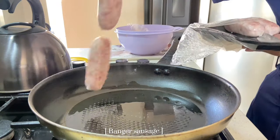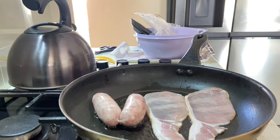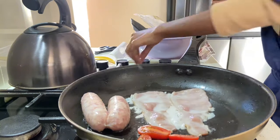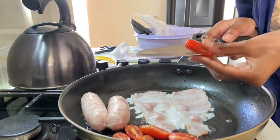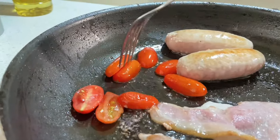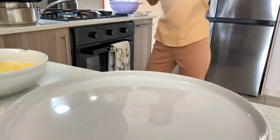For breakfast, we're doing baby tomatoes the restaurant way — slicing them into half. You can use a normal tomato sliced into thinner slices, but we're going for an aesthetic restaurant-vibe look. We're going to add sugar, preferably brown sugar, for that caramelized flavour, and let it fry for about two minutes. This is how the tomatoes are looking so far, and the sausages are taking their own time.